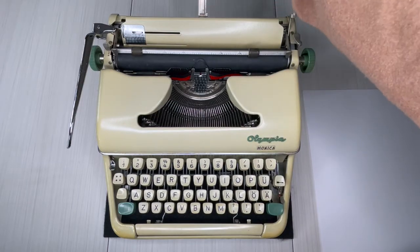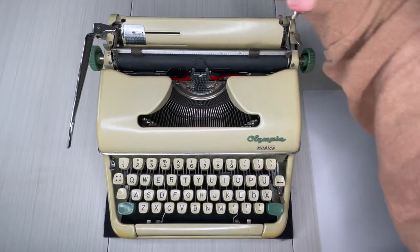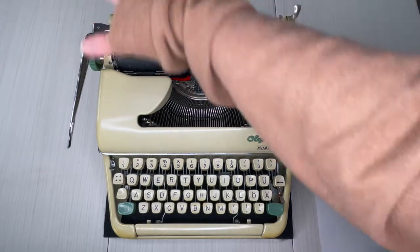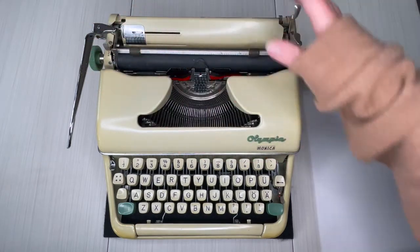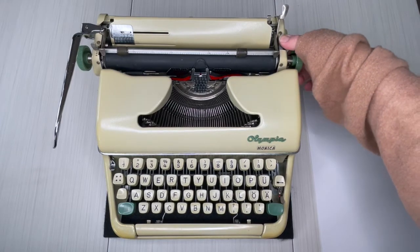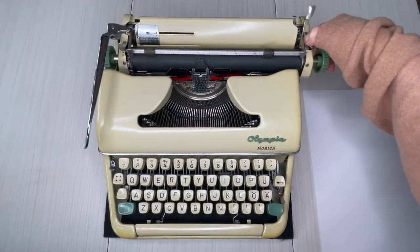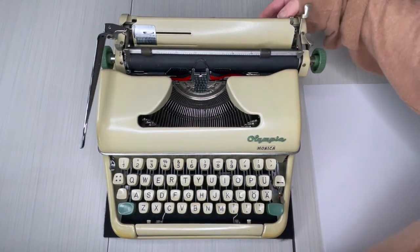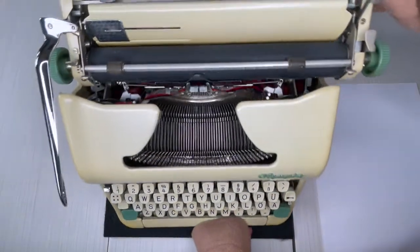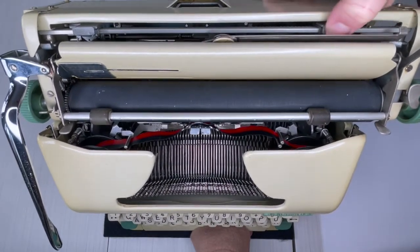Your paper holders are right here. You'll notice it doesn't have the heavy plastic carriage that most Olympias are known for — normally their carriages are bulkier with a big plastic strip along here. The Monica doesn't have that, but you still release your carriage right here, press it down, and you can hear the bell. The margins are right back here — there's just a tab, you press and drag, and there are your margins.